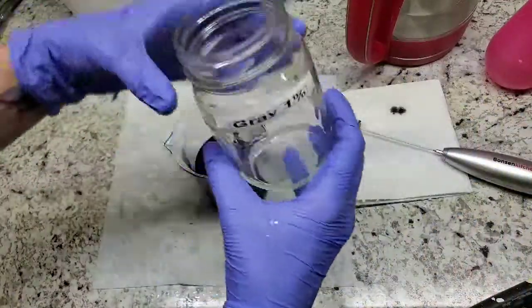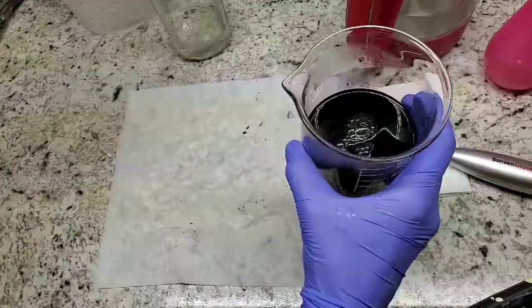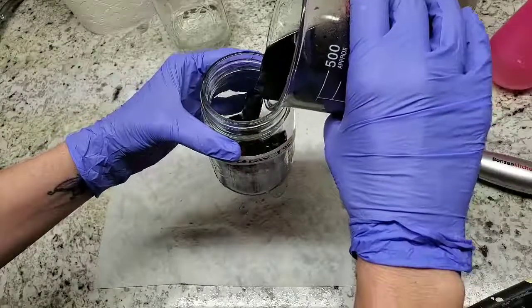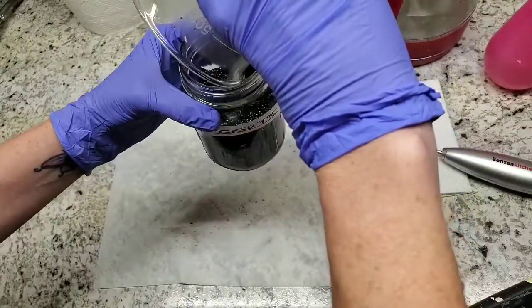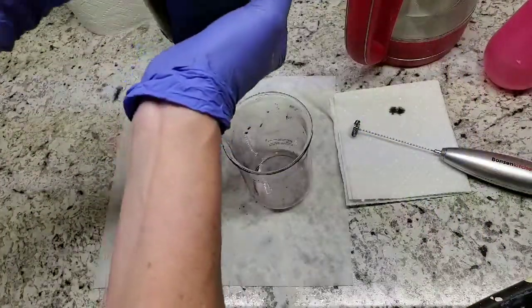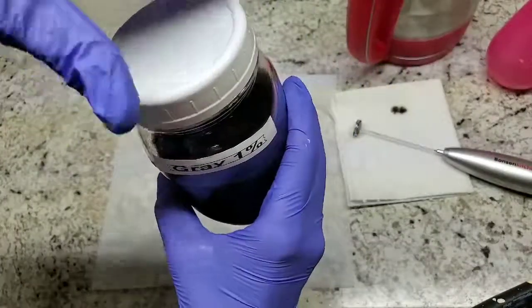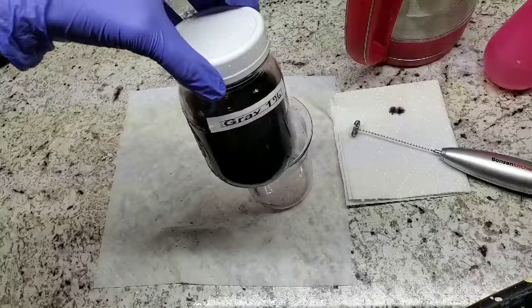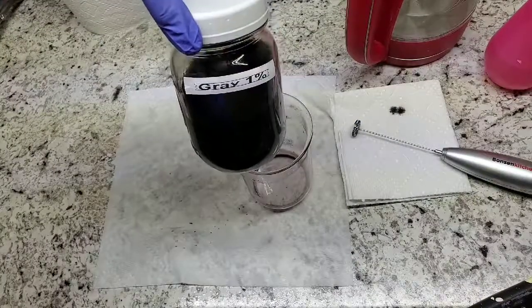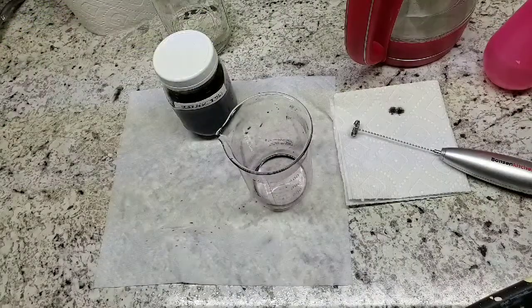Now to store it, I have my 1% solution container and I go ahead and pour my dye in there. Because it is no longer hot, I can put my lid on right away. And there we go — 1% dye stock solution in mouse gray. If you have any questions, go ahead and put them down below and I'll be happy to answer them. Make sure you like and subscribe so you can get the next video in this series of tutorials on dyeing yarn with acid dyes. I will see you in the next video.